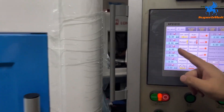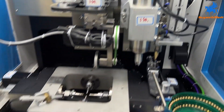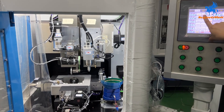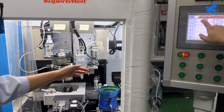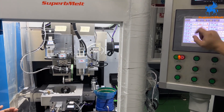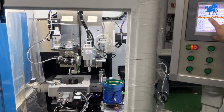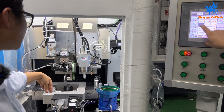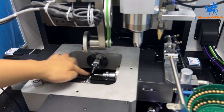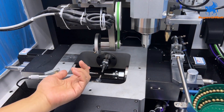Let's see how we look in the machine. You can see X here, Y here, A here, D here, and C here. The X axis is for moving left and right. Y is for up and down. A is for the knife rotating forward and backward. B is for the clamp rotating, and C is for workpiece back and forth.